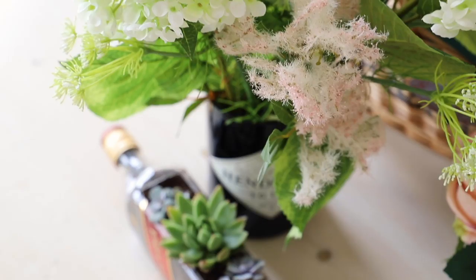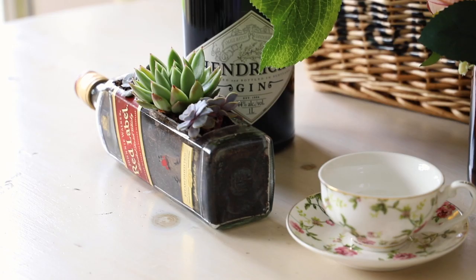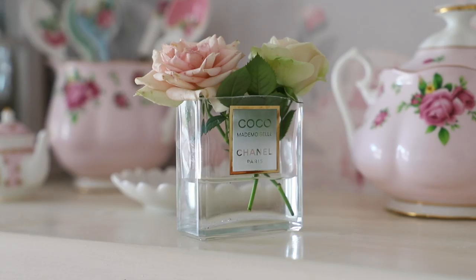Here is my finished bottle. I also experimented and cut open an old Coco Chanel perfume bottle — I love Coco Mademoiselle. I didn't get the cleanest cut, but it did work out for me. I also chopped up a couple of Guinness bottles as well, which you're going to see.